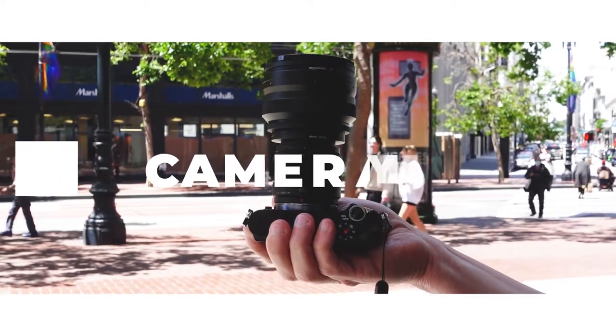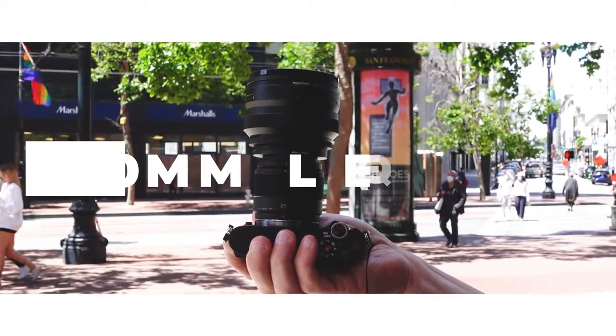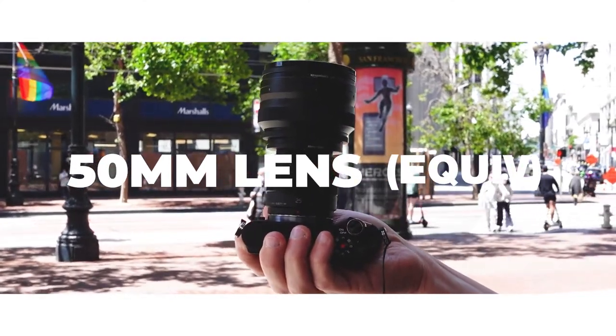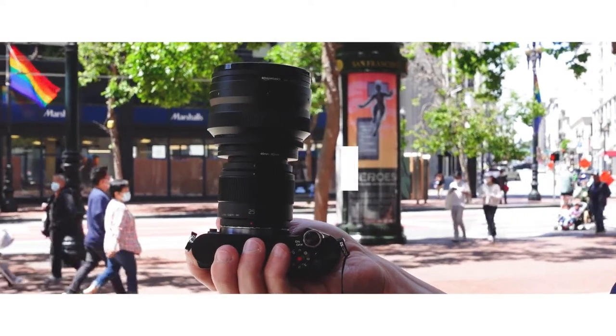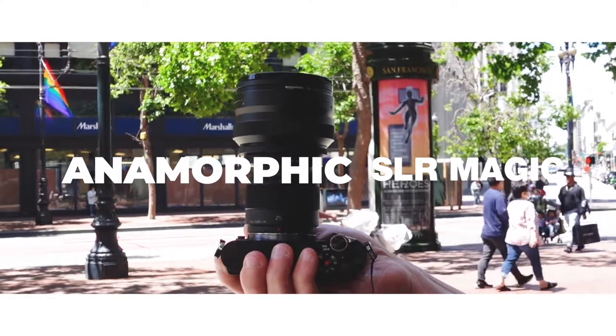We're about to take some pictures and I have with me a special rig. This is a micro four thirds camera, but any camera will do. On it, I have a 25 millimeter micro four thirds lens, which crop factor wise is two times crop factor, so it's actually got 50 millimeter equivalency. On top of that, I have an SLR Magic anamorphic adapter, and this is a 1.33 anamorphic adapter.